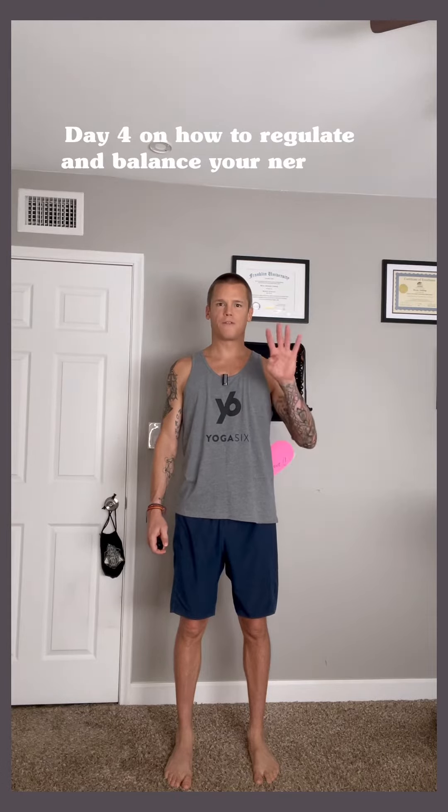Welcome to day number four of how to regulate and balance your central nervous system utilizing the ancient practice of yoga.